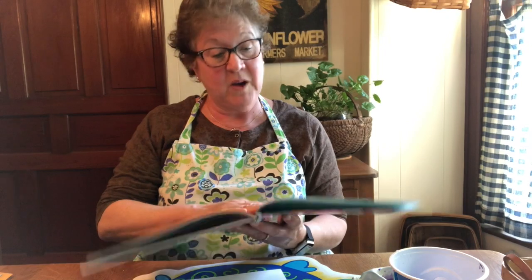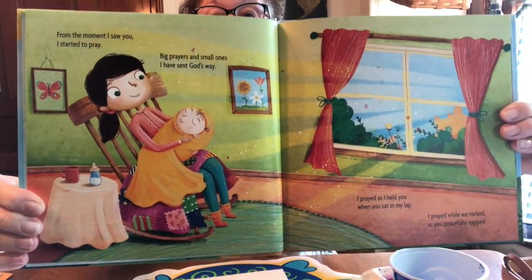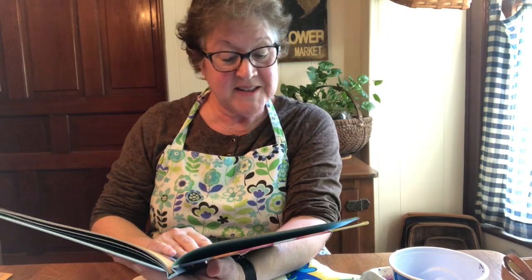When I Pray for You. From the moment I saw you, I started to pray. Big prayers and small ones, I have sent God's way. I prayed as I held you when you sat in my lap. I prayed while we rocked as we peacefully napped. As you took your first steps and when you started to run, as I pushed you on swing sets or we skipped in the sun, I prayed you felt safe, full of joy and content, that when I whispered 'I love you,' you knew what I meant.